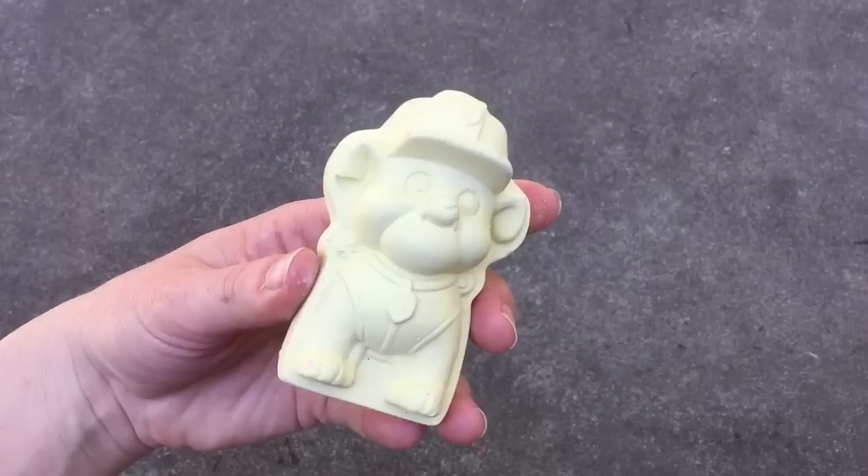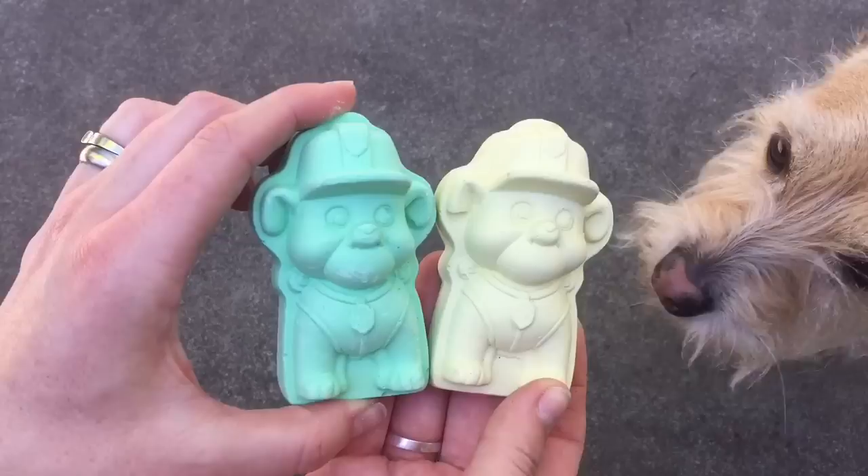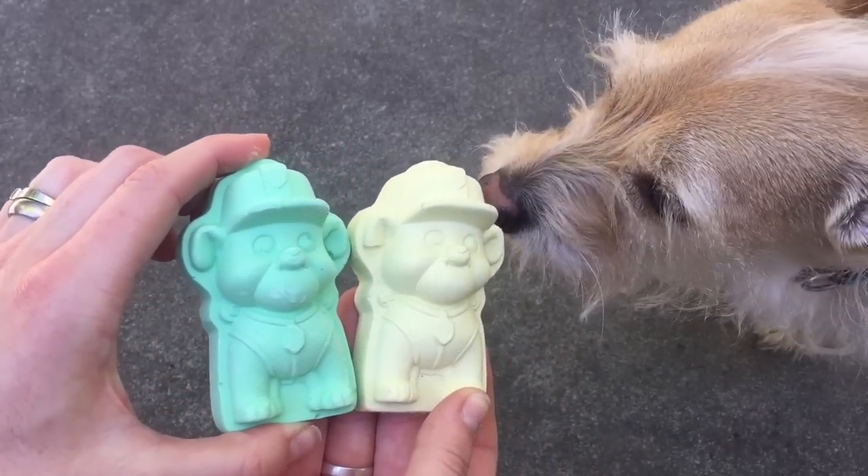This is Rubble and he is yellow. We also have a green Rubble and there's Puppy.